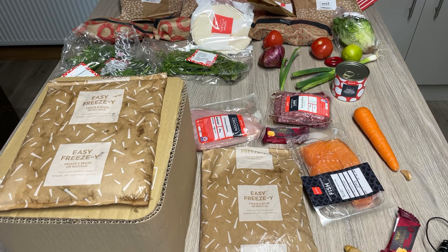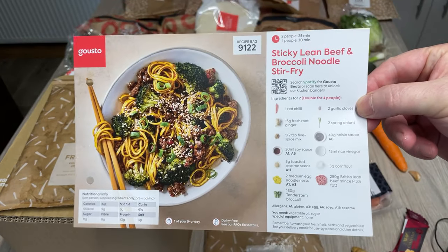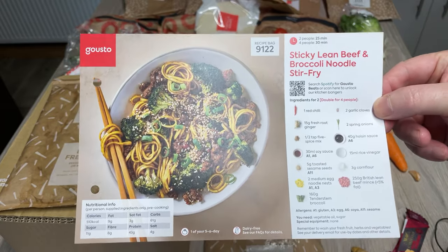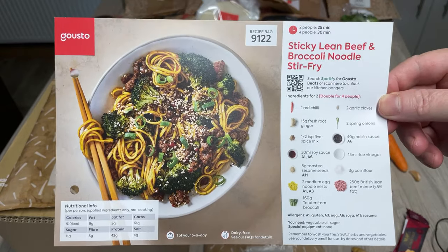But can I actually cook something? Tonight's recipe will be the sticky lean beef and broccoli noodle stir fry, because it's ten past eight on a Tuesday and I am starving. Let's give this a try.